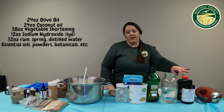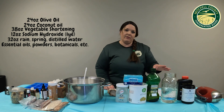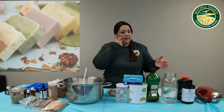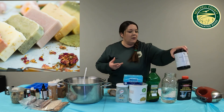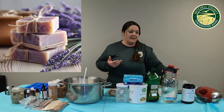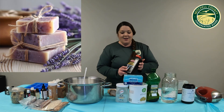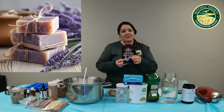Lye is 100% sodium hydroxide. You can buy that online from a soap-making chemical company and it'll say sodium hydroxide on the label. Or you can sometimes find it in local hardware stores in the drain cleaning section. Just make sure to read the label that it is 100% lye with no other additives.